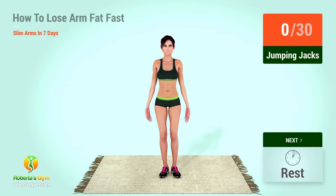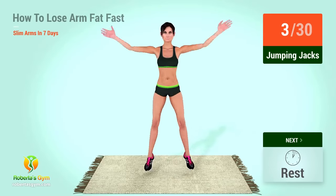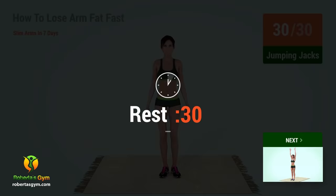In 5, 4, 3, 2, 1, go! 1, 2, 3, 4, 5, 6, 7, 8, 9, 10, 1, 2, 3, 4, 5, 6, 7, 8, 9, 20. Rest time!